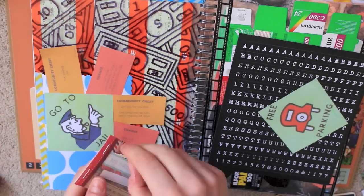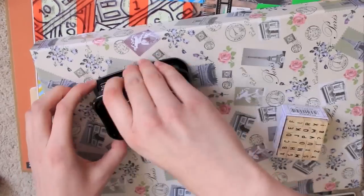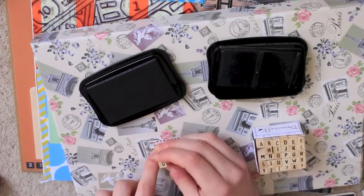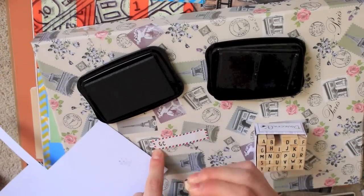I then added a caption to the little flap. I was going to use stickers to write it but I ended up using some stamps instead. I didn't need a long caption either — it was just something to remind me what the things on this page were from.